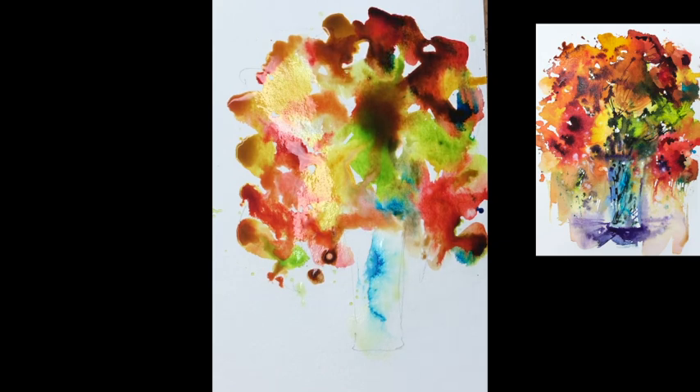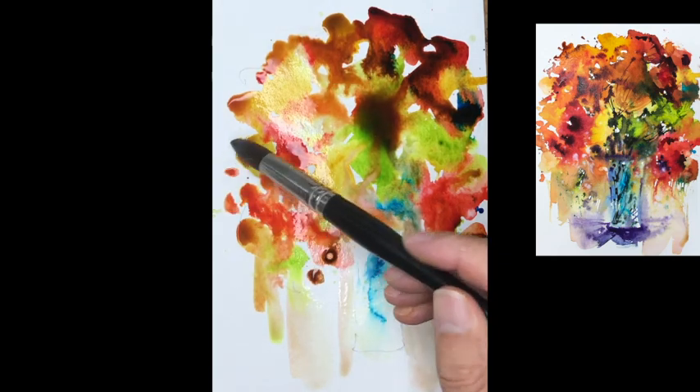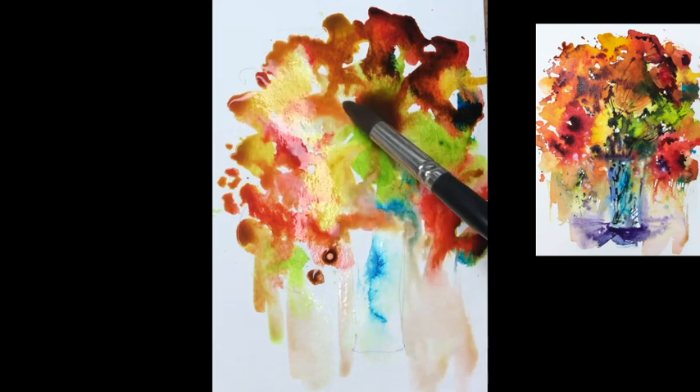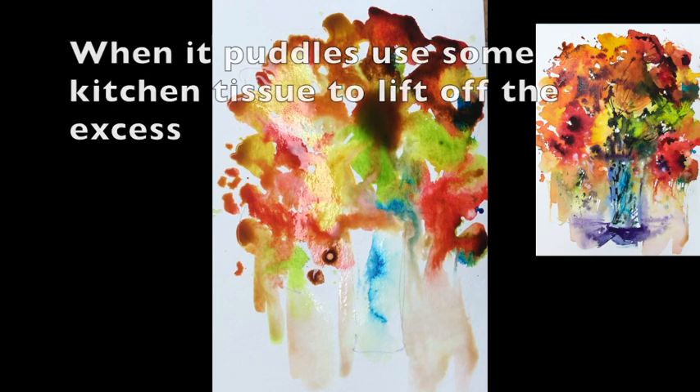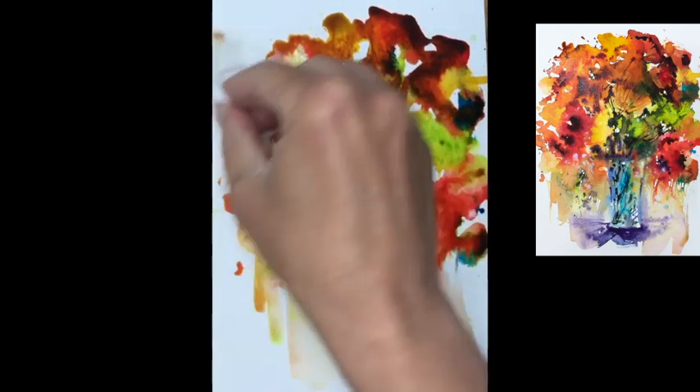We're not aiming for any particular shapes at the moment. We just want some clean areas of colour and some nice merged areas as well. The one thing we are trying to avoid is getting too much liquid colour around the vase area that we've just lightly pencilled out to begin with. Adding a little bit more water just on Big Brian to add a little bit of fluidity in there.